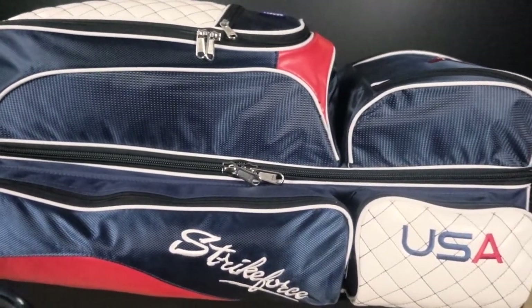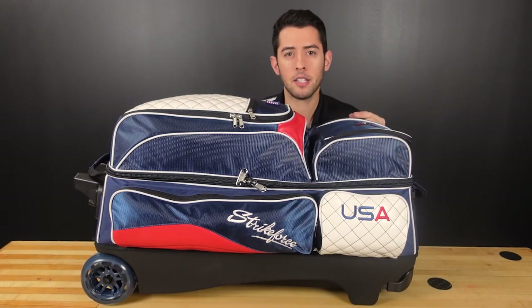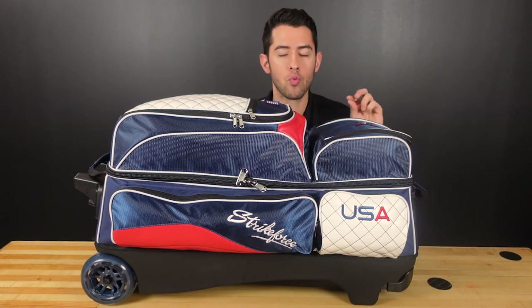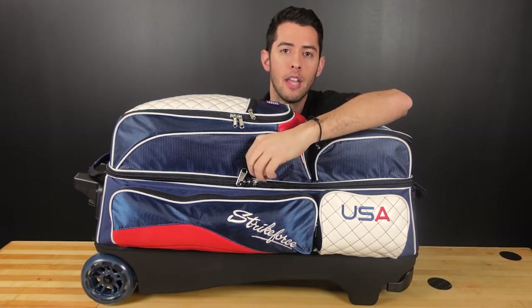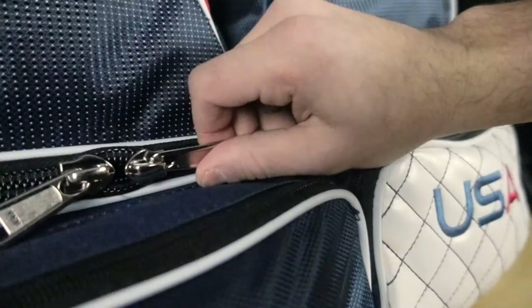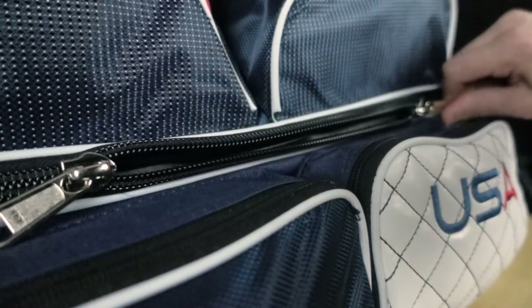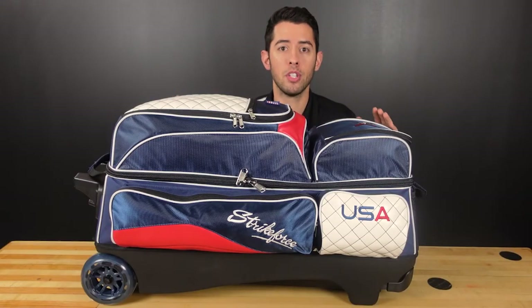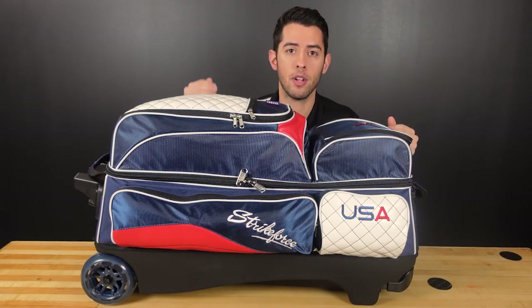The third feature I want to talk about is something that some people may not initially think of, but it's really crucial when delivering a top-notch bag — and that's the zippers. That's why on this bag we put on the YKK zippers, the most premium zipper you can find, to make sure you never have any issues. There's nothing worse than having a really nice bag and not being able to use any of the pockets because the zipper is broken.